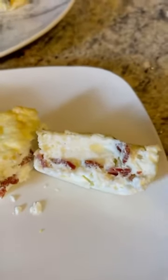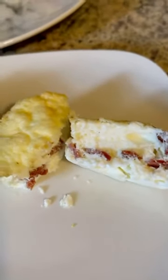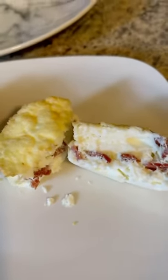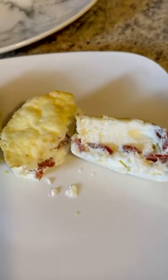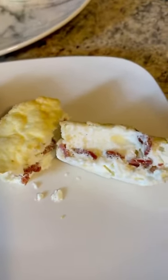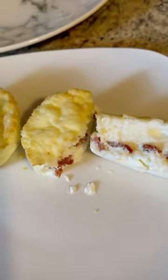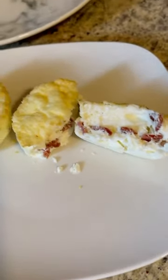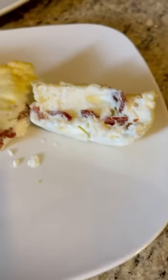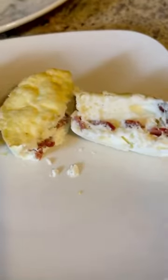These are absolutely perfect. If you love the Starbucks ones, give it a try. I did make them with egg whites, but you can also make them with whole eggs — instead of 10 egg whites, use five whole eggs and they will still come out fantastic. This is a win-win, you guys. That is exactly the texture of the ones from Starbucks.